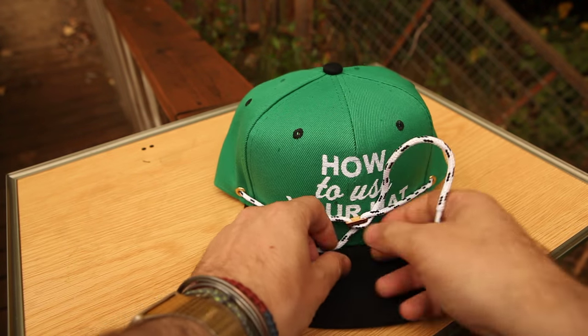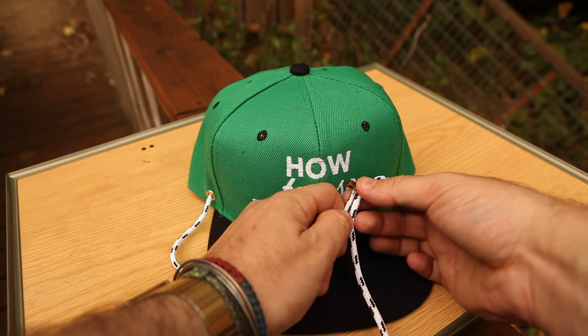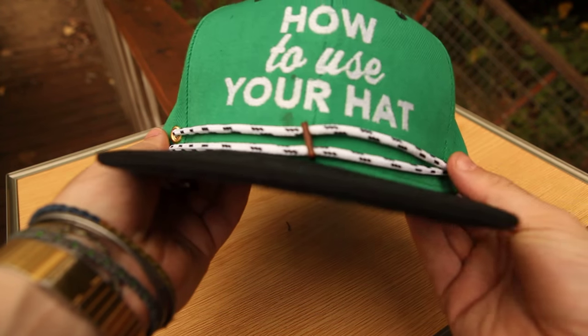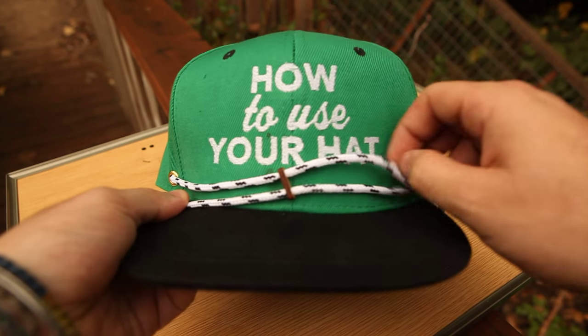You can also do one that requires you to actually remove the clip and apply it slightly different. If you apply it like this, you can have a simpler style where two laces just go across the front, like so. Make sure that's straight. You can also do twists and things like that with this one.